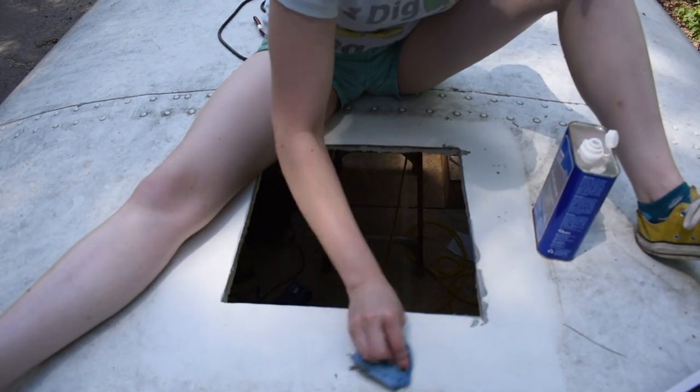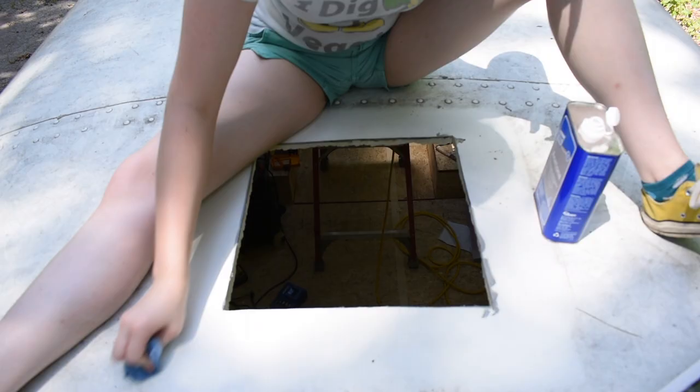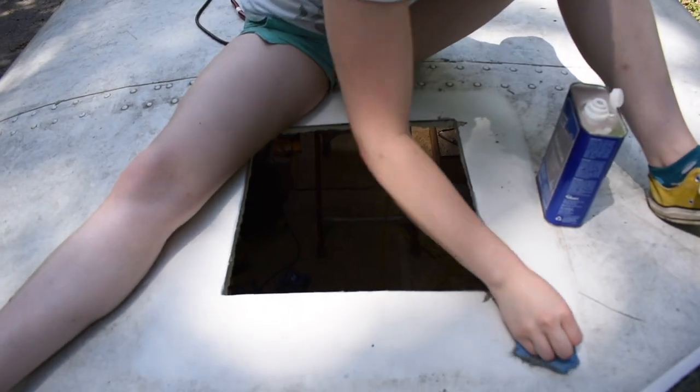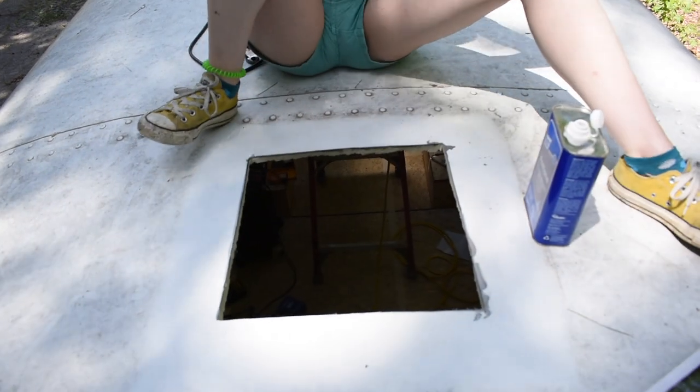We got the hole cut out — yay! Now we are cleaning all around it so we can put the fan in, put the butyl tape on the fan, screw it in, and caulk all around it.